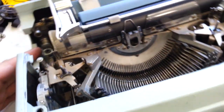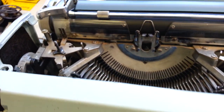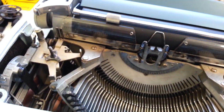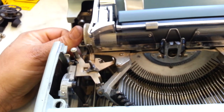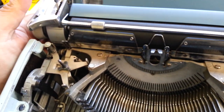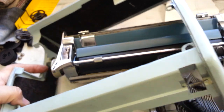Let me take this out of here. The carriage moved over — it doesn't want to go without its feet on. Come on. Alright, there we go. Let's get this case off. It's a tight fit — there we go.